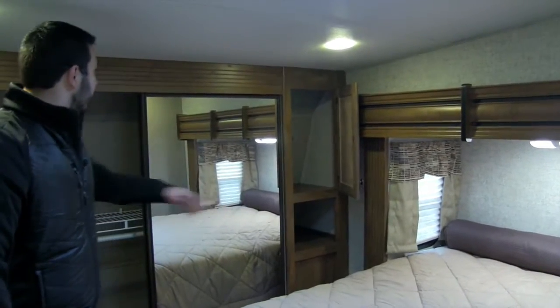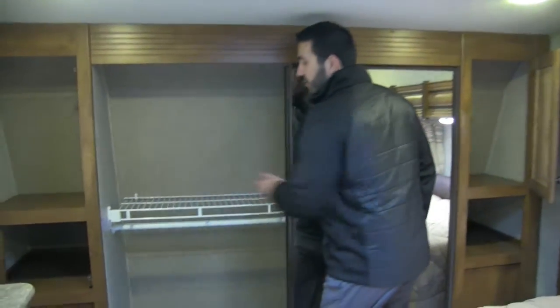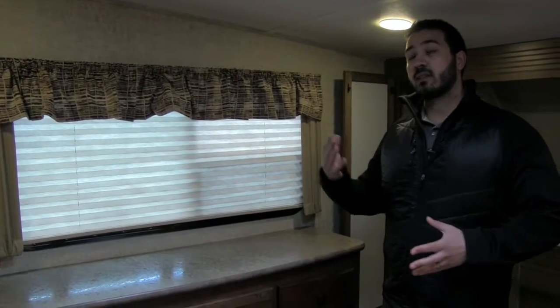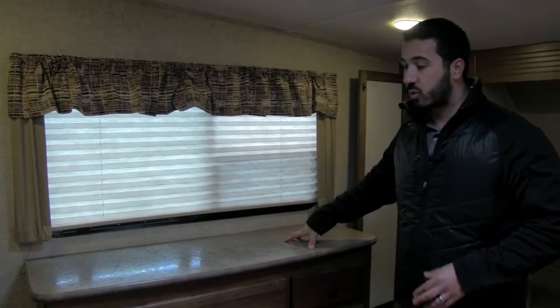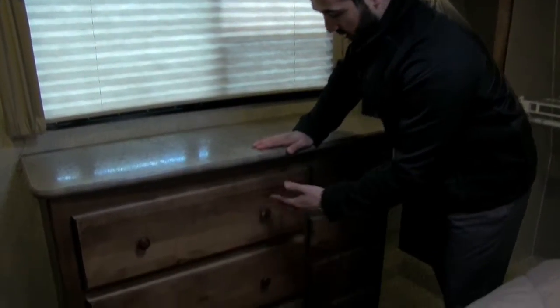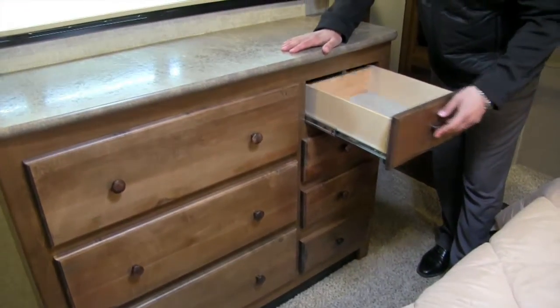The bedroom in the 304 features a full walk-around queen bed with excellent storage underneath that's easy to access. There's storage on the side next to a huge wardrobe with a mirror, nice shelving, and a hanging rod going all the way across — mirrored on both sides. One thing I love about the Sprinter is it's on a wide-body chassis, 100 inches wide. Even though it's only four inches wider than most, it gives you a wider hallway and makes the chest of drawers very usable — seven drawers total, three large ones and four smaller ones. You also have connections for a TV in the bedroom if you want one, and it's pre-wired for a second AC unit.